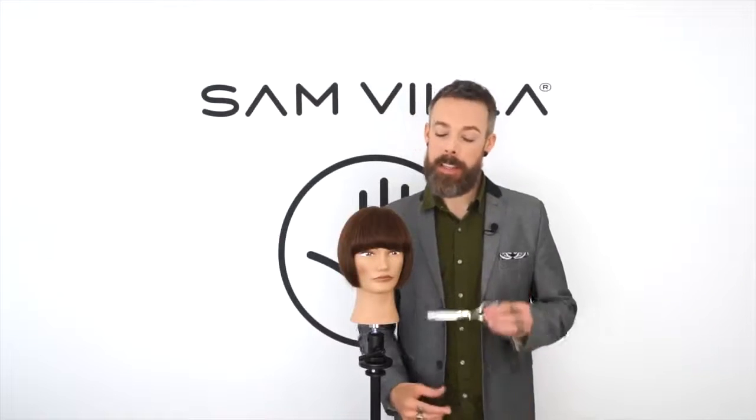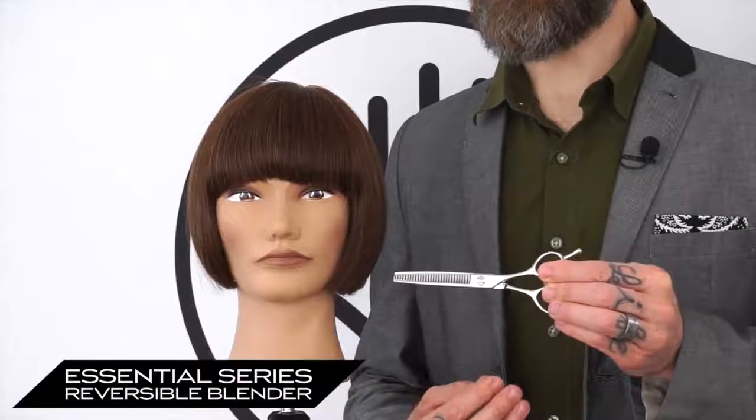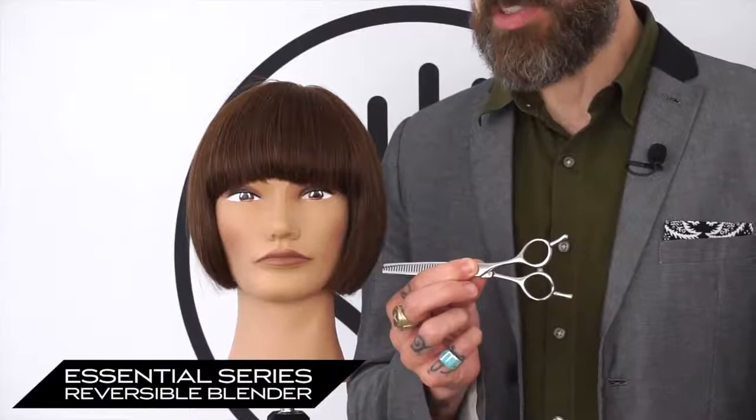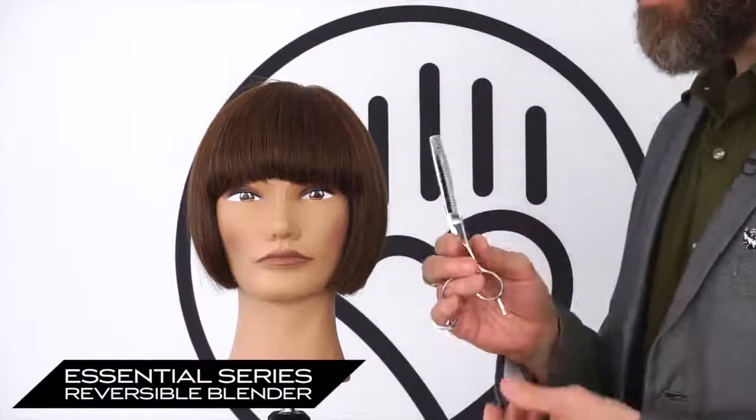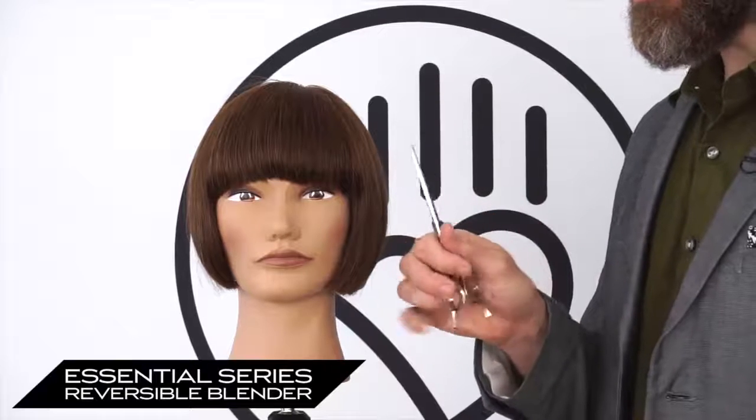Hi and thank you for your interest in the Essential Series Blending Shear. As with all of our blending shears, you'll notice you have tangs on both of the finger holes. What this does is it allows for us to have a reversible shear, meaning I can point the teeth in either direction.